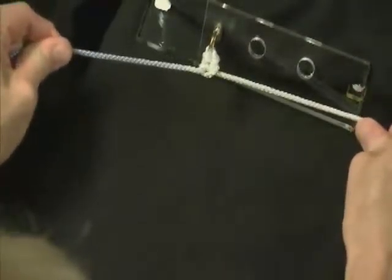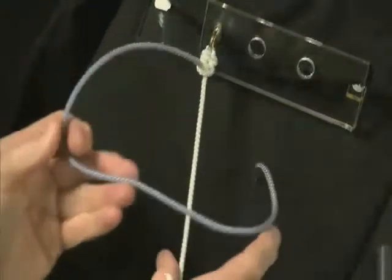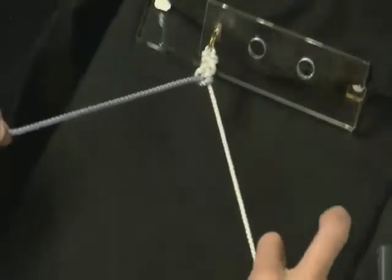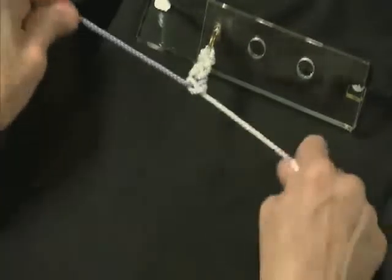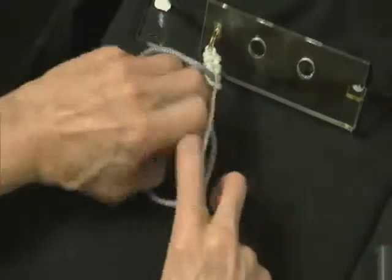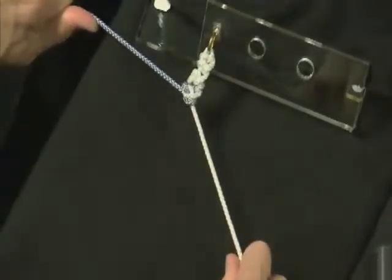Then we'll do reverse half hitches on alternating posts. We'll go over — this is our wrapping limb. We'll go over, then come under, switching our post back. And then come over. And now we have a secure knot.